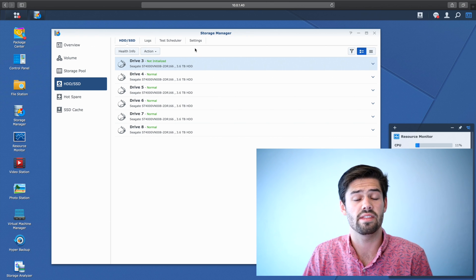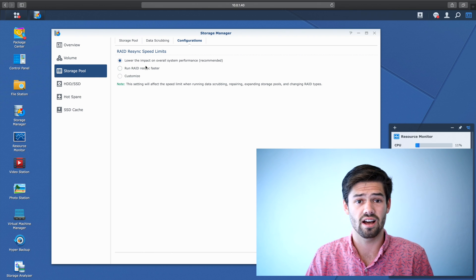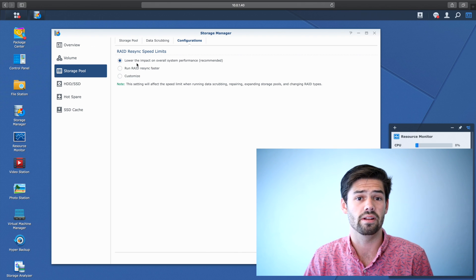Now let's go ahead and do a few things first. You're going to want to go to storage pool configurations and make sure you've got selected 'lower the impact on overall system performance.' This is something you want to do unless you have a very good reason not to, because while it will be slower to rebuild, you'll get better performance out of your NAS while it's happening and you will not be putting as much stress on the drives. Rebuilding a RAID consists of reading the entire drive, which is very stressful on the drives. You really want to slow this down unless you need it very quickly, because that way there will be less probability of error.